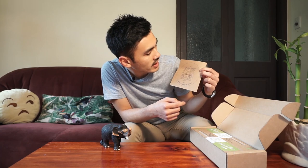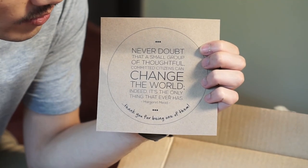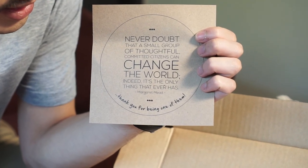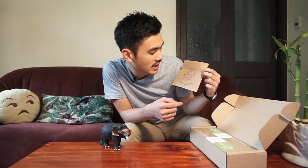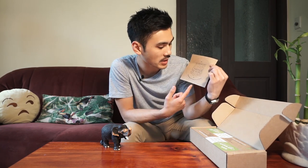It comes with a card. What does it say? 'Never doubt that a small group of thoughtful, committed citizens can change the world. Indeed, it's the only thing that ever has.' That pretty much encapsulates Effect the Change, so that makes me pretty happy. Thank you for being one of them.